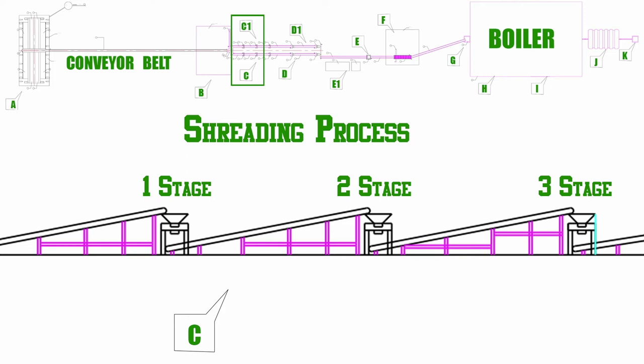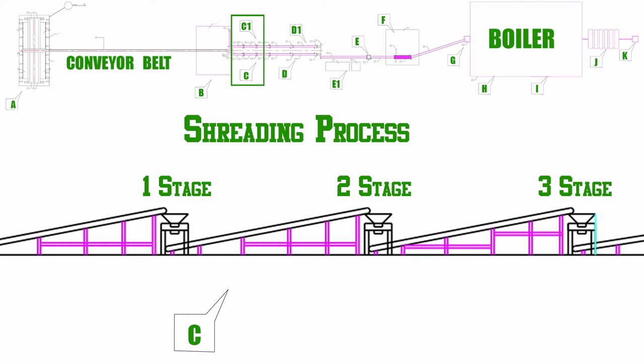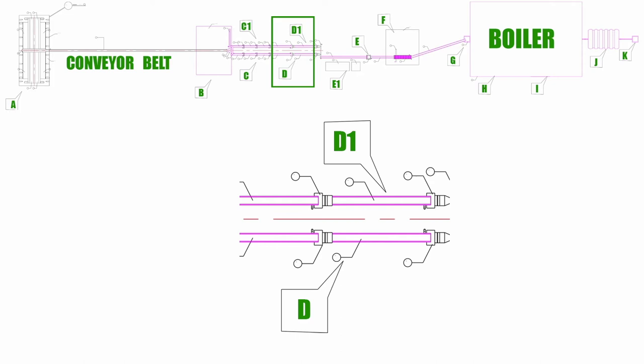After the cutting process, the waste is moved to the D spot of the plant. Once the waste is brought into the D spot through the conveyor belt, the stones included in the waste are crushed by the rollers and converted into dust. After that, this waste is moved towards the E spot.